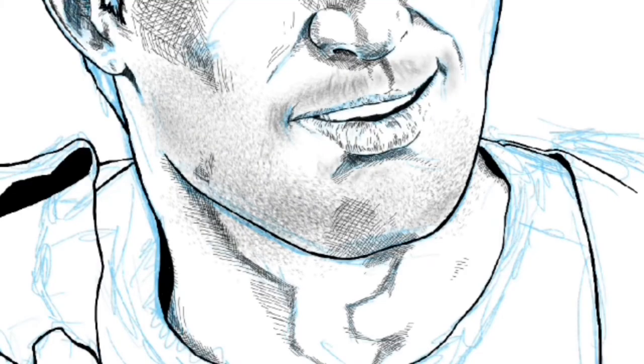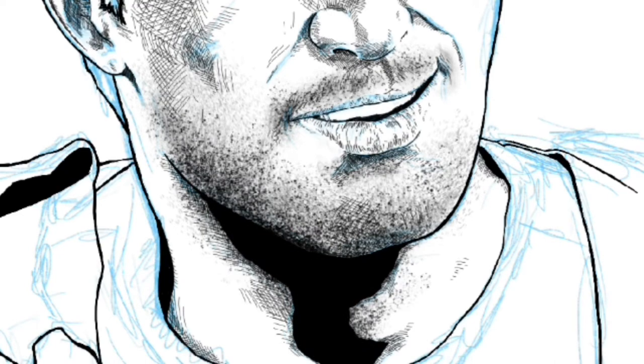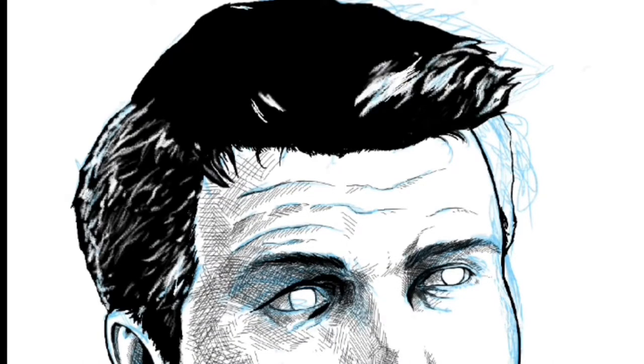So for his shadow I basically used the airbrush function, used a couple of different brushes and came out with a combination I'm pretty happy with — looks pretty effective. For his hair I basically just used the eraser and carved out where I wanted the light to be.